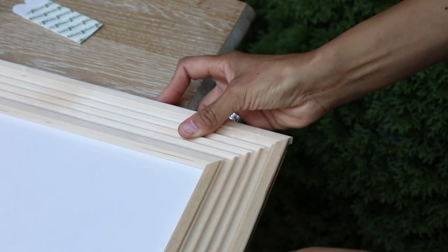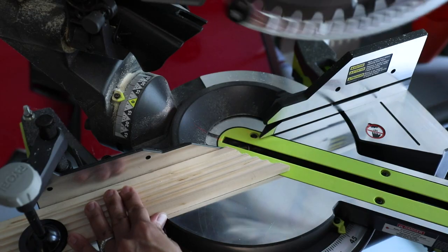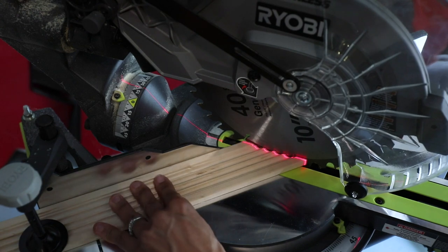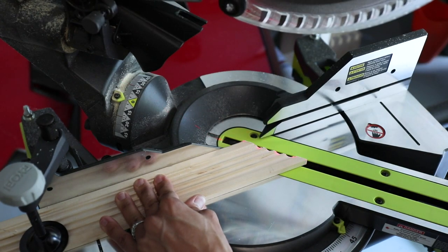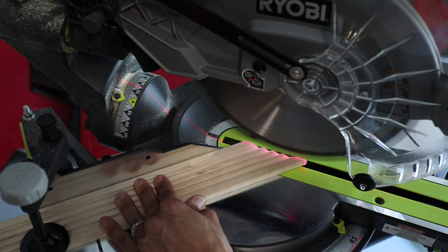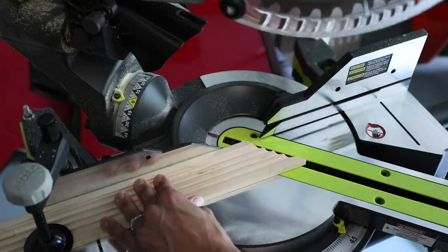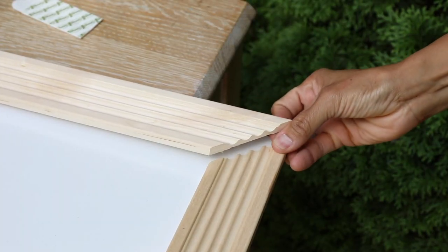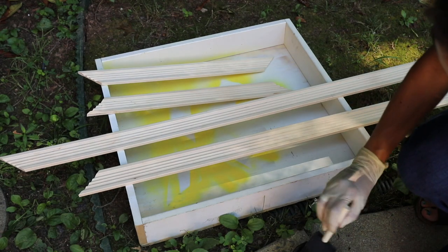I was hoping this wouldn't happen, but one piece was just a little too long and it was not fitting. So here's how I cleaned it up: I lowered the saw blade, bumped up the piece of trim next to the blade, and then raised the blade. And when I brought it back down, you'll see it skims just a little tiny bit off of that trim. And miraculously, it worked — it fit like a glove. So I was very happy with it and I was ready to do some staining.